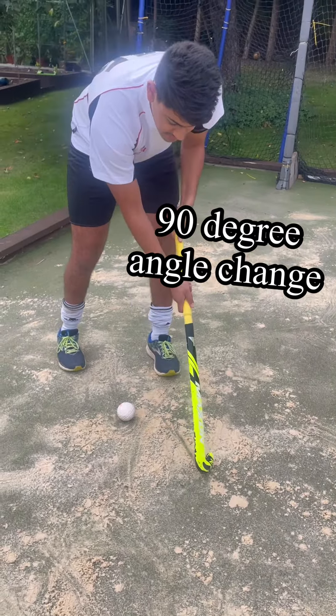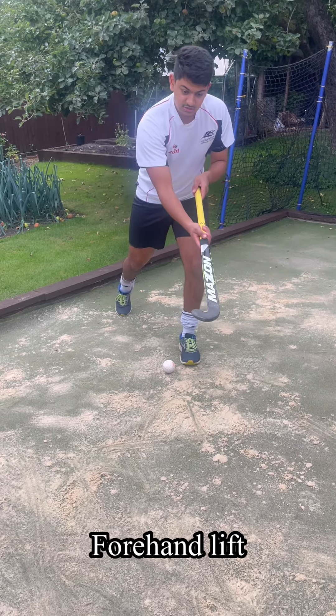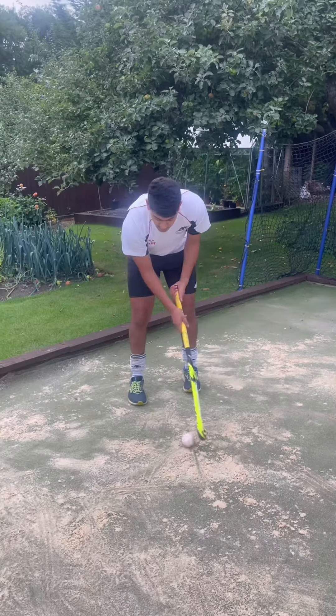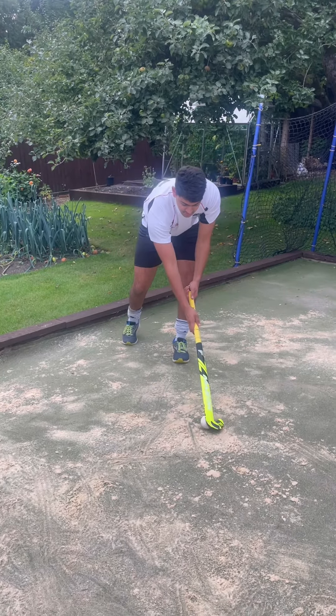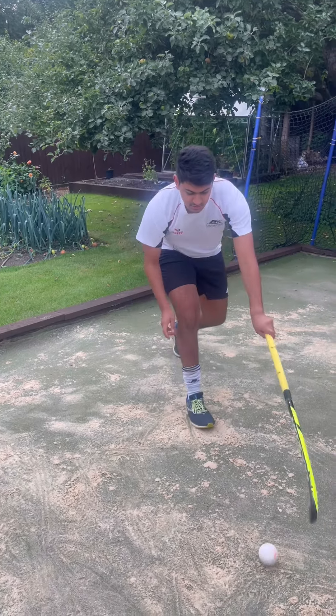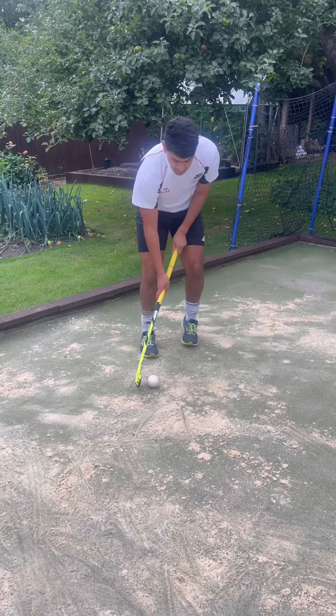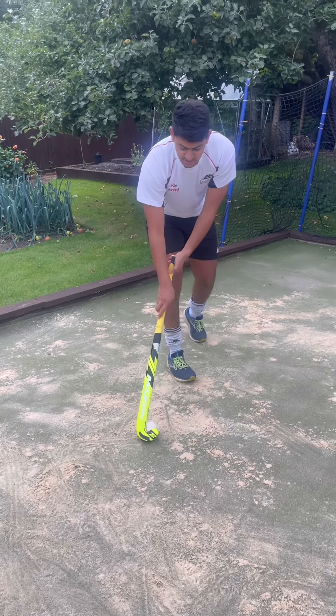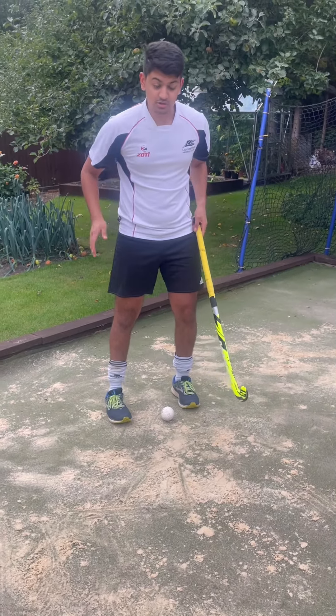The first step is to lift the ball forward, and it's easy when the ball's rolling towards you. When you're practicing, just practice that a couple of times — roll it towards you, then lift. Notice how I'm scooping under the ball.